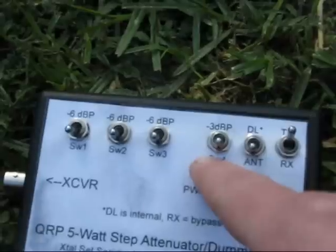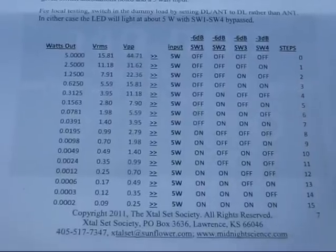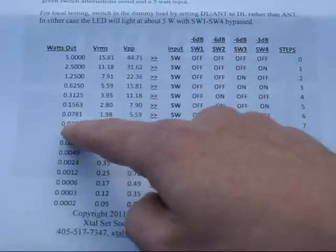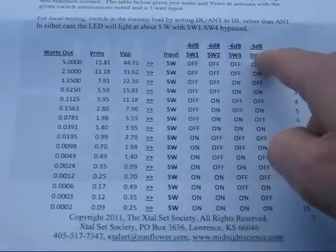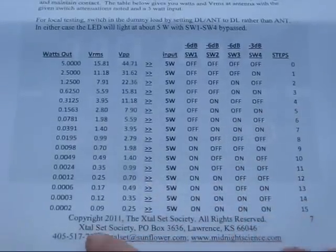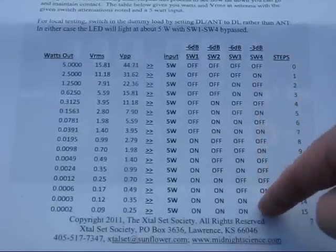Also, there are not as many steps as the 15 claimed — you'd need more switches for that. There's a similar problem at the back of the instructions: there's a list showing switch positions and power output, but the dB of attenuation when added up does not correlate with what the power output should be. The amount of attenuation is overestimated — it starts off correct, but the errors creep in about halfway down.